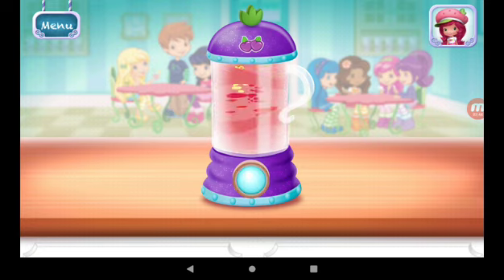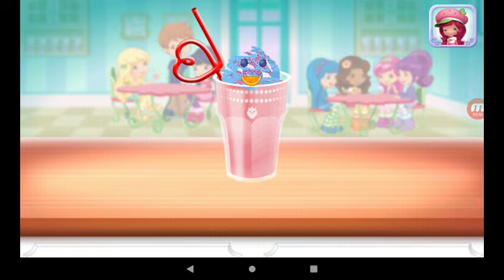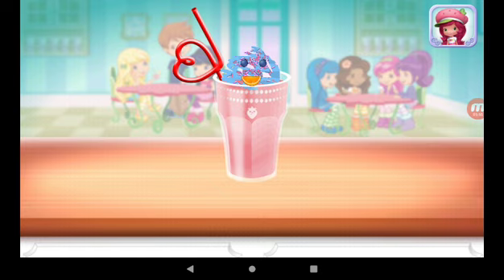Choose a fun straw to complete your smoothie. Congratulations! We're done! That looks very great! Huckleberry Pie was waiting for this. We filled an order to drink your dessert — just tap on it. Yummy!